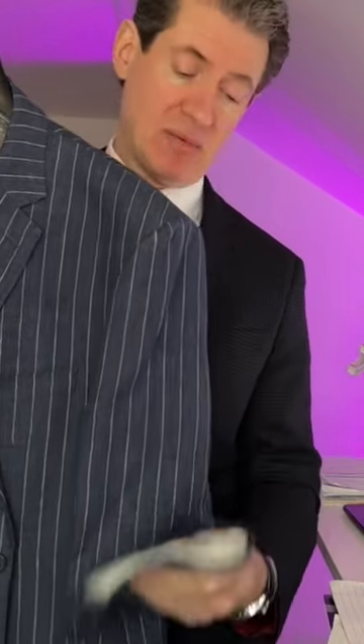Here's another linen suit — beautiful denim blue with pinstripes. This is one of my favorites I think that I've ever made in linen. I just love this suit, it's a beauty. I'll put it up close to the camera so you can see it.